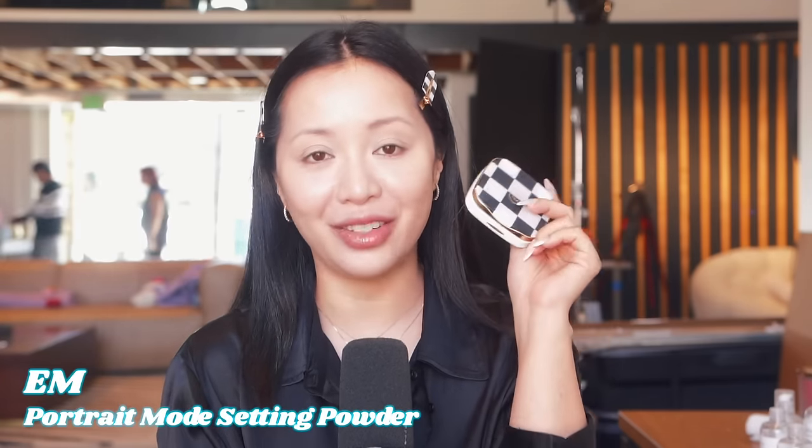I don't even know if I need concealer, but I'm going to use just a little for highlighting — I want this area to be brighter. Base makeup looks good and I'm pretty happy with it. Now I'm going to powder my face. We are back in stock with Portrait Mode — we were out of stock the moment we launched it and now it's back. This powder gives you a loose powder finish but in a compact form.